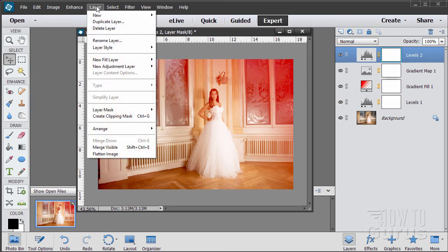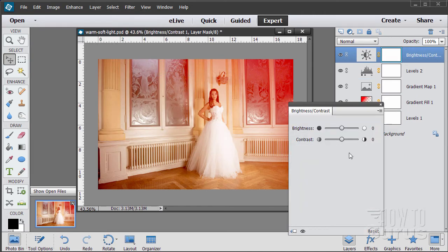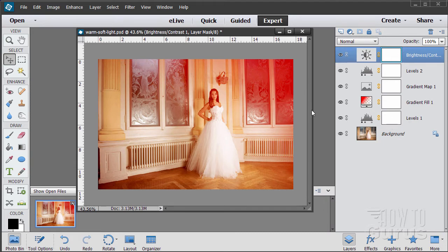Let's now adjust the contrast a little bit — another adjustment layer: Layer, Adjustment Layer, Brightness/Contrast. We can increase the contrast a bit, trying to balance it to get more contrast but not too much brightness — it's a balancing between these two. Bring the contrast up and brightness down a bit. Just a very subtle shift — you can see how that looks. Before and after — I'm just adding in some richness, trying to keep everything else the same.